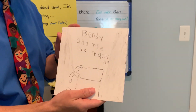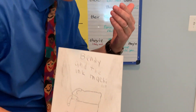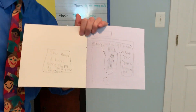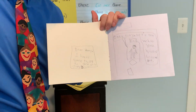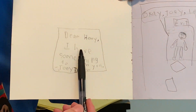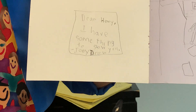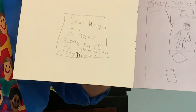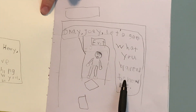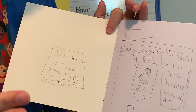The book that Ian started writing is called Bendy and the Ink Machine. Some of you know who Bendy is — Ian's a big fan. And it starts out really cool. It starts with a note left for a character named Henry: 'Dear Henry, I have something to show you. Signed, Joey Drew.' And then on page two: 'Okay Joey, let's see what you wanted to show me.' I was super excited to continue this story.